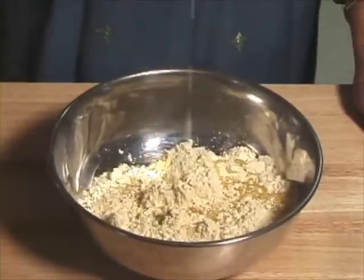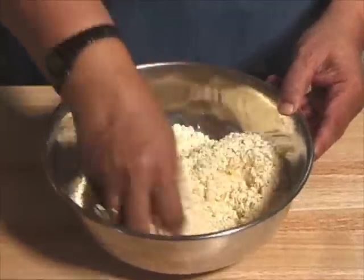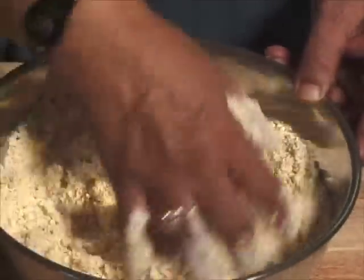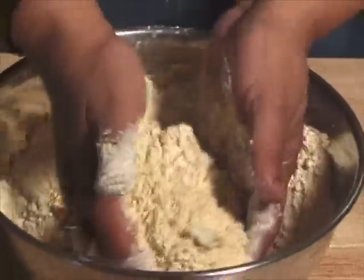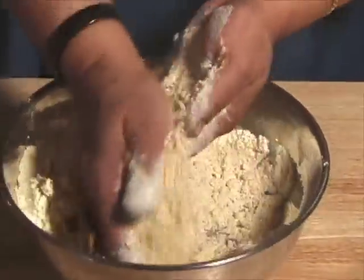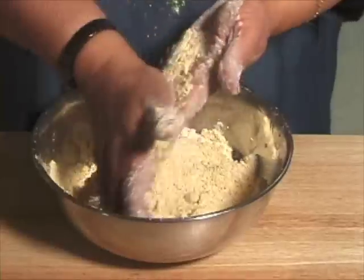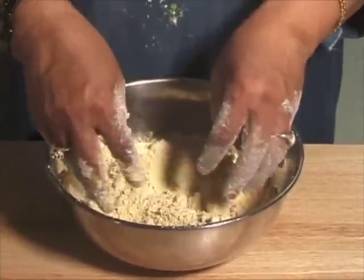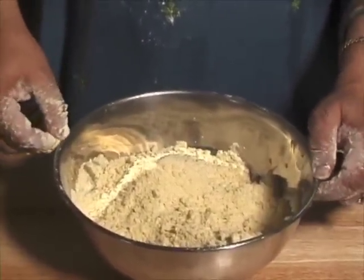First I am going to add the ghee with besan or gram flour and mix it well. Rub it between your palms to give a texture of bread crumb. We will let it sit for about 15 minutes.